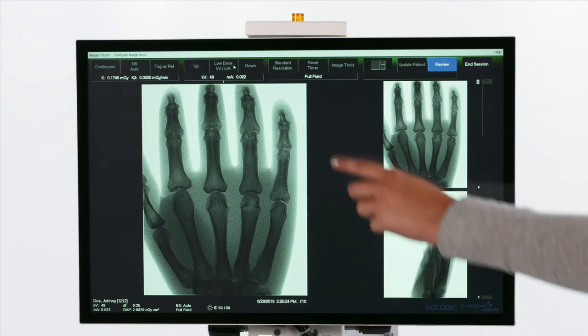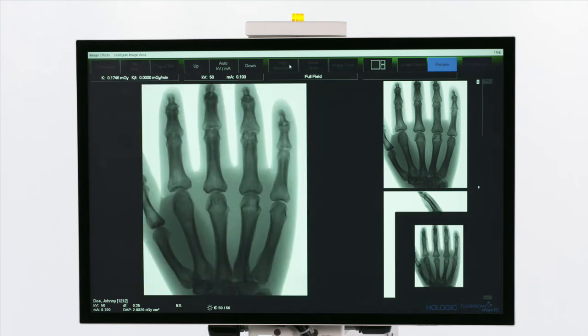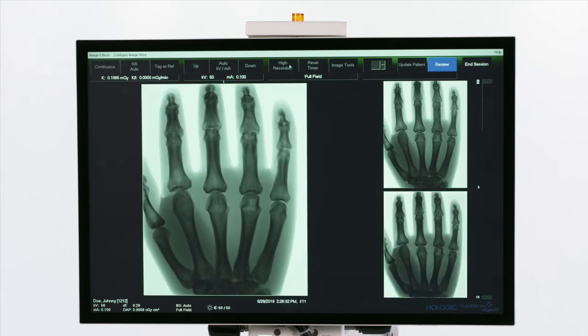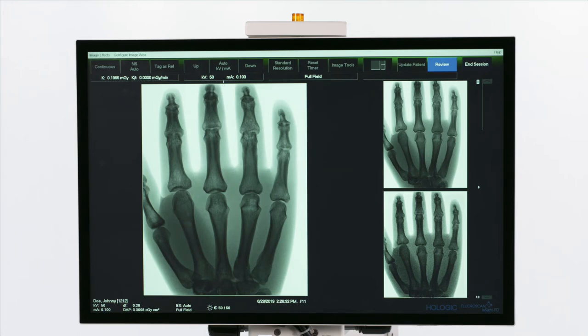Choose between standard and high resolution by clicking the Resolution button at the top of the screen. High resolution provides an option to use all pixels in the detector.